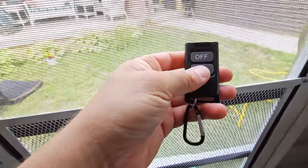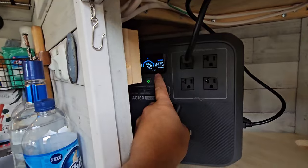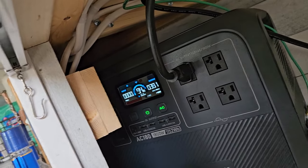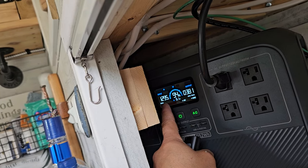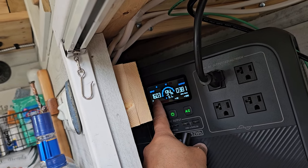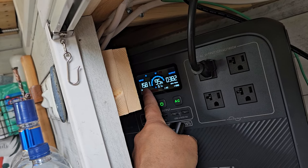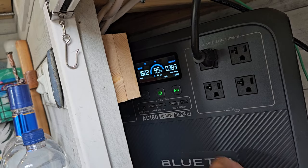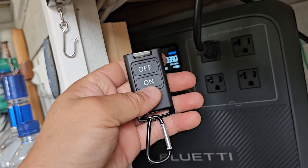I grab the remote and start the generator back up. Imagine we're laying in bed running out of juice — watch the input kick in. It climbs from 1200 to 1300, 1400, 1500, 1600 watts. The AC180 takes its max 1400-watt input, plus the extra wattage needed to power the AC unit simultaneously. Because of that, this is actually charging the power bank while running the AC unit at the same time — pretty amazing.